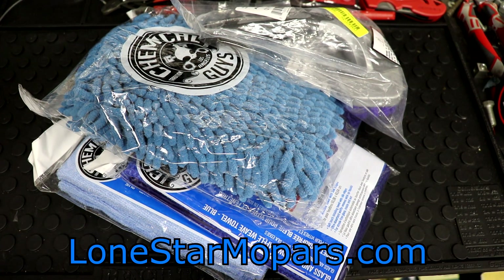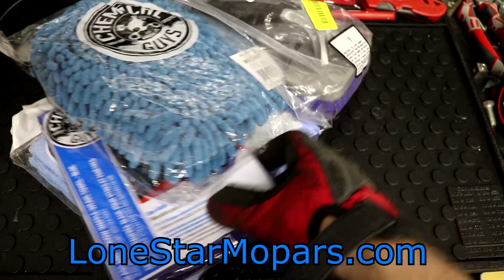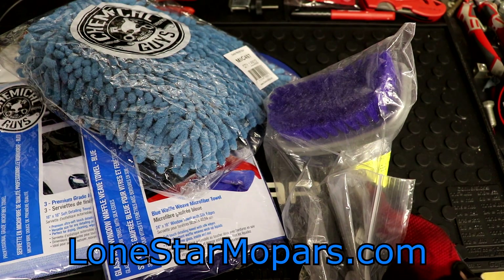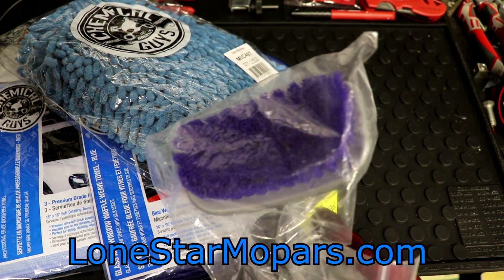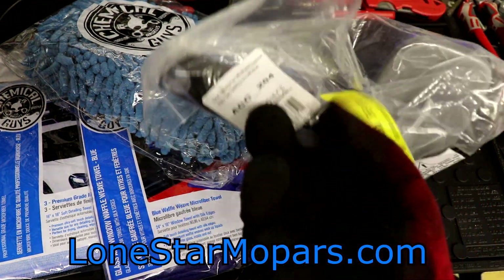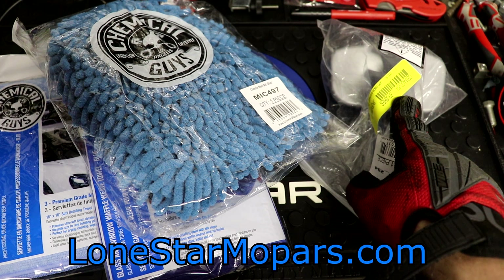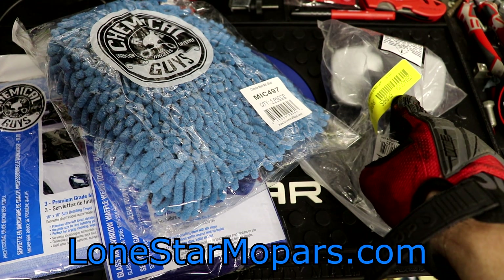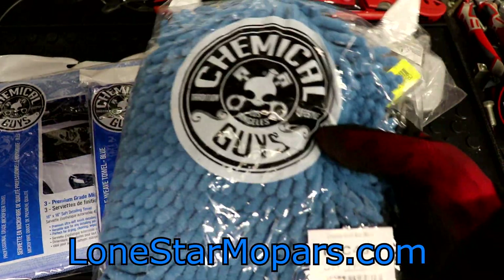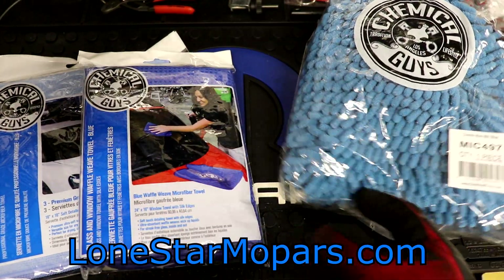I figured we'd try it out. What you have here is just a smorgasbord of random stuff from Chemical Guys. We've got one of their brushes — part number ACC204 — and I'm hoping I can use it to clean the wheels and tires easier. This is just simply a wash mitt. The brush itself was pretty reasonable at $6.99 — should get at least a season out of that. The mitt is $7.49, comes in multiple colors. I'd go with blue.